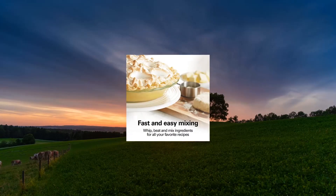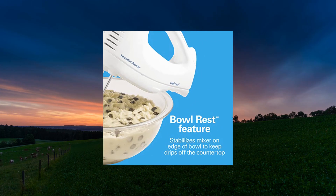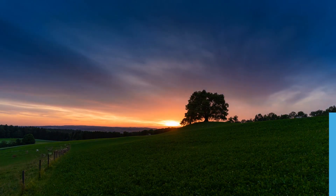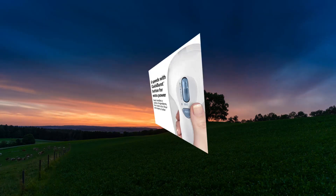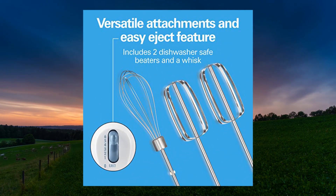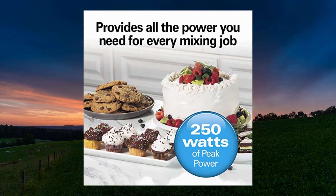Hamilton Beach 6-speed electric hand mixer with whisk and traditional beaters. No more lost beaters — the storage case easily snaps onto the hand mixer. The case holds the included attachments to prevent lost beaters and reduce kitchen clutter. 6 speeds with quick burst button. This versatile hand mixer has 6 different speed options plus a quick burst button for an extra burst of power when you need it. It easily handles a variety of ingredients from nuts to dry flour and creamy butter.